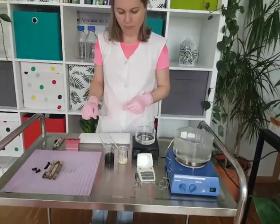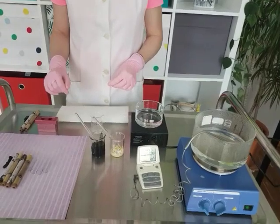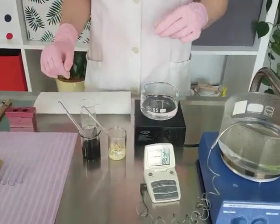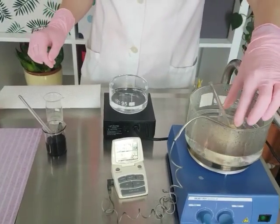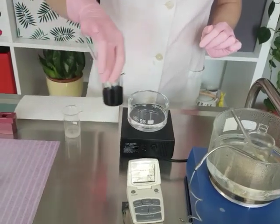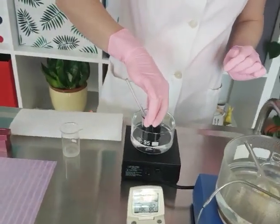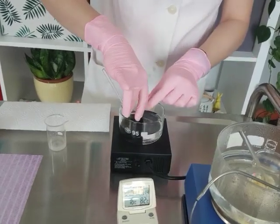Weigh your ingredients in phase A and phase B in two separate beakers. Then put phase A in a water bath at about 75 to 85 degrees Celsius. Phase B, which are the pigments, put it in another water bath at around 50 to 55 degrees.